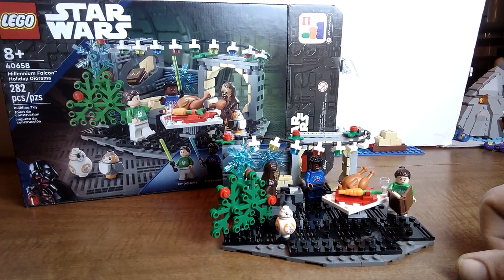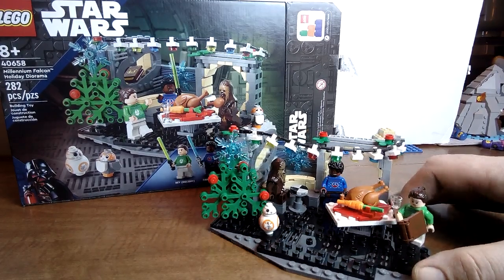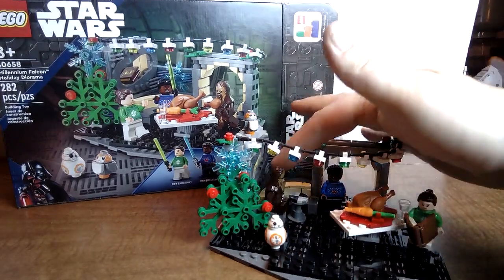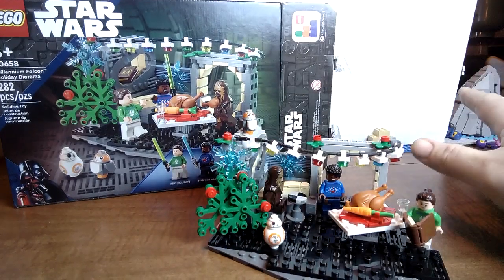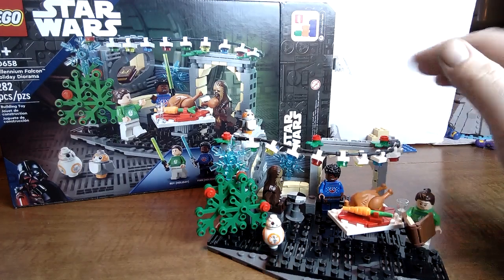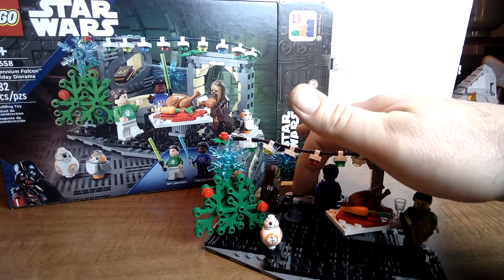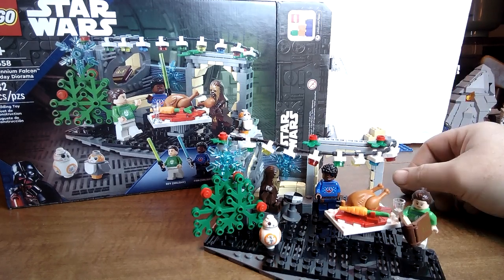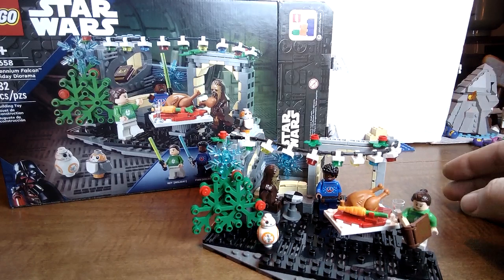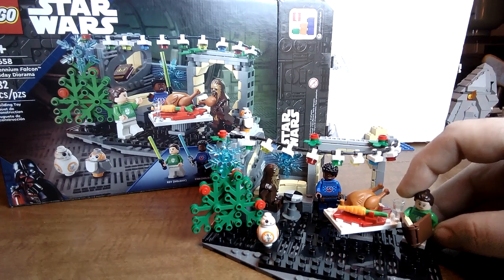Right off the bat you have a very nice scene, set on the Millennium Falcon as the name suggests. You have the famous couch with the chessboard. My only complaint with this set is I wish it came with the actual shield piece for the chess table, but that's literally my only complaint. I love this set — it's very small and compact but it's got a lot of really cool little details in it.